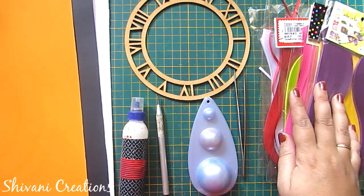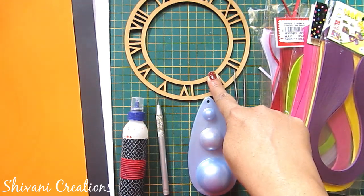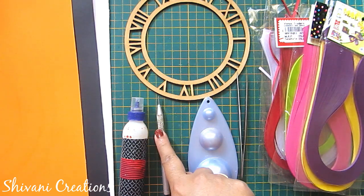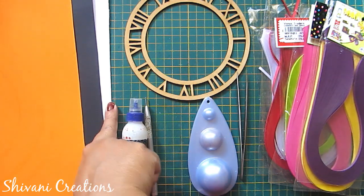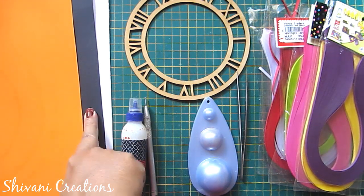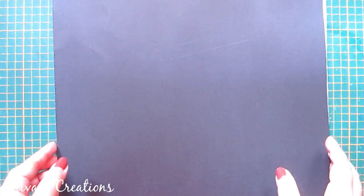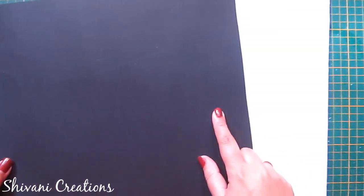For this we need some 3mm multicolored strips, a clock dial — this is a wooden dial — tweezers, quilling mold, quilling tool, liquid glue, mount board or cardboard, and black and yellow color thick sheets.